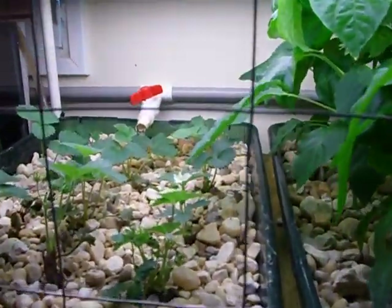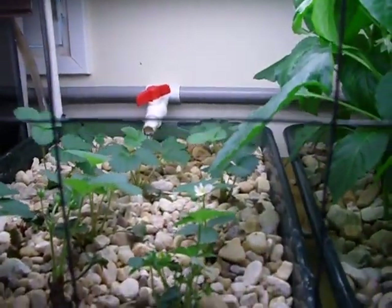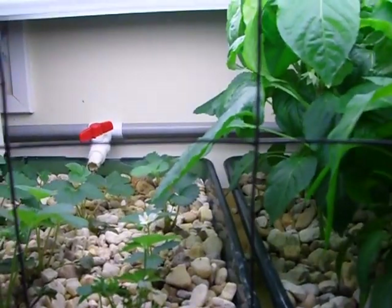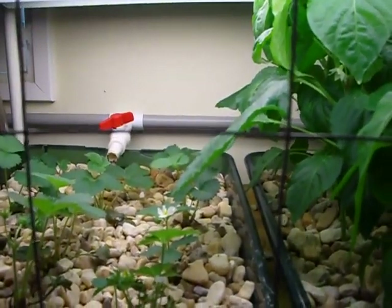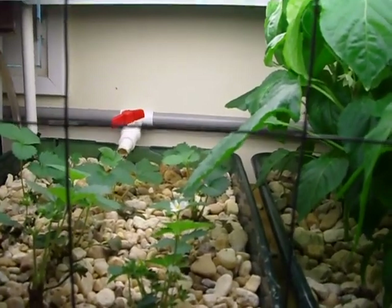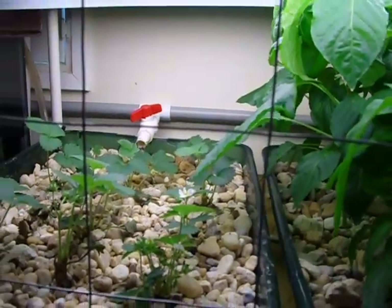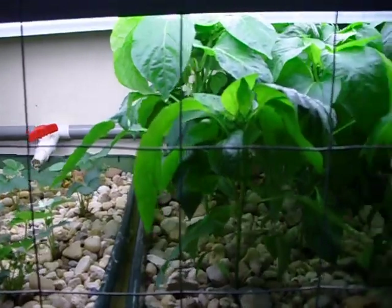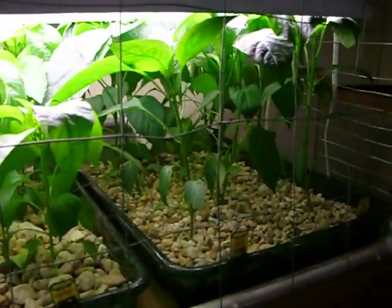You can see back there the ball valve coming out of the one inch pipe running along the wall. I use gray PVC — I like it because it's actually cheaper than the white and if I need it outside it's UV resistant, and it comes with a coupler on one inch. All three of the grow beds have that same setup so I can control the amount of water going in them and control the fill rate.